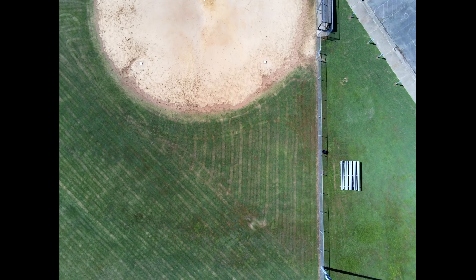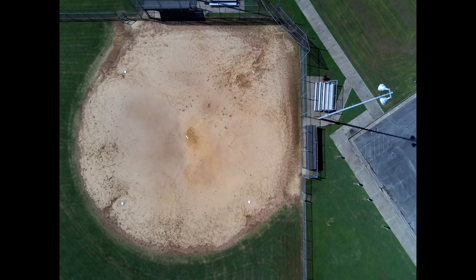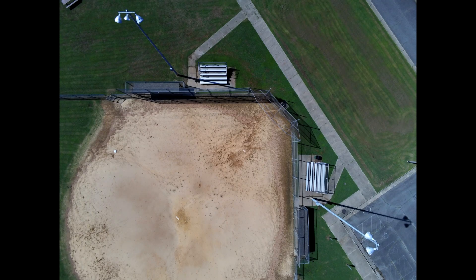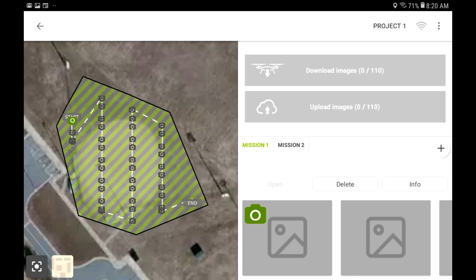When you finish, you'll be sent to another screen designed to get you to upload it to Pix4D. You can either upload it to Pix4D — if you haven't used your account already, go ahead and use the free account. But you can also load it to any of the other mapping software companies.